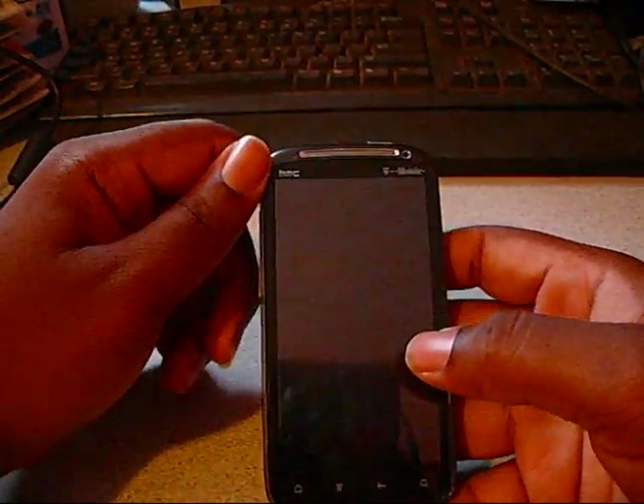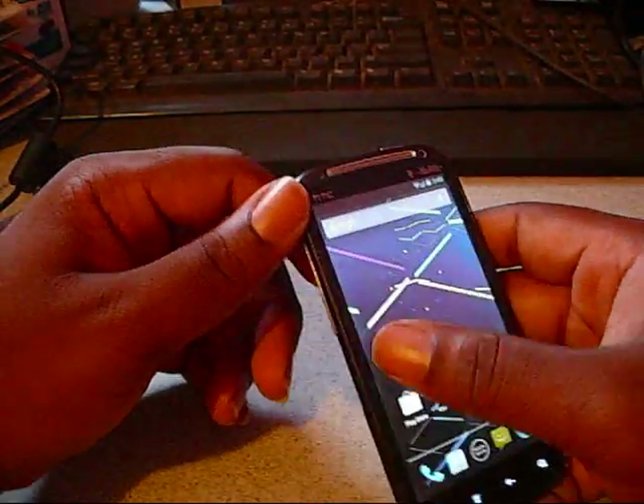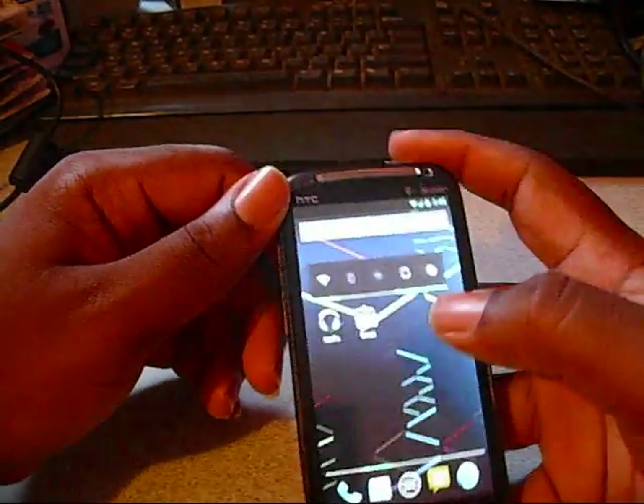Hey YouTube, I'm about to do a quick review on this Jelly Bean ROM for the HTC Sensation. So I'm going to hop right into it.